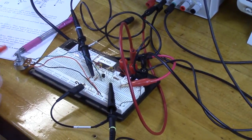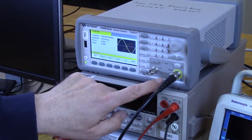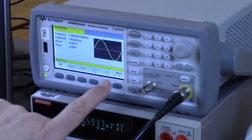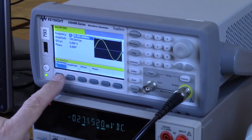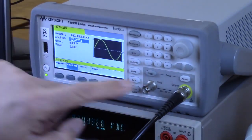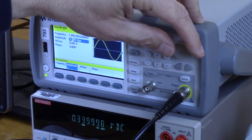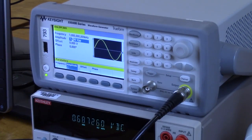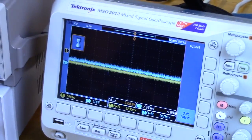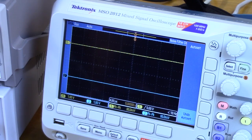Now we can start measuring AC parameters, beginning with gain. Turn on the signal generator output — setting it for a sine wave at one kilohertz, one volt peak to peak. Hit auto set on the scope to see if the waveform shows up, but it doesn't appear on channel one.